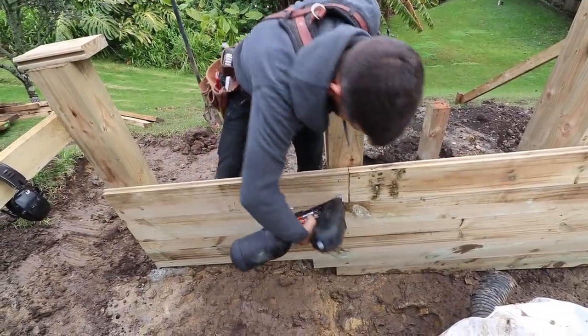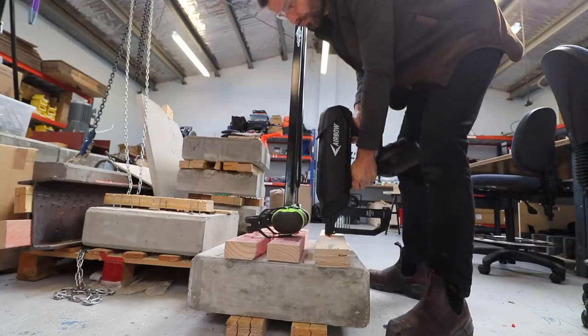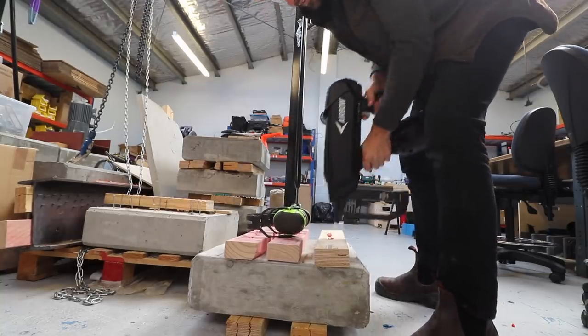One little gripe I have is that the airbow range has a framing gun and a concrete gun, but there's no finishing gun. I don't know what it's like in your country, but here in New Zealand the main nail guns builders have is a framing gun and a finishing gun. That's the combo.